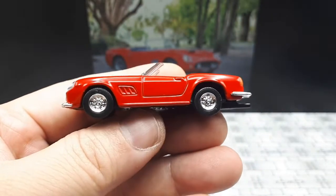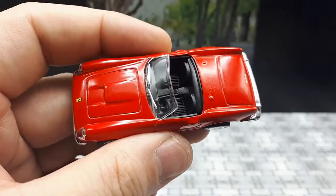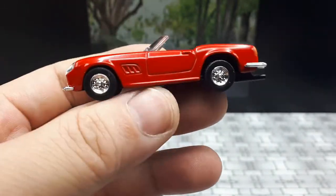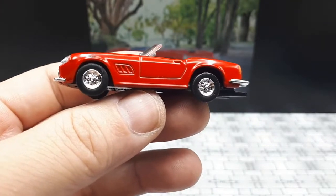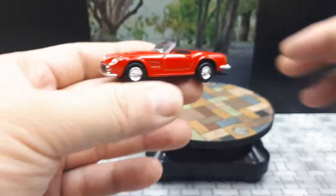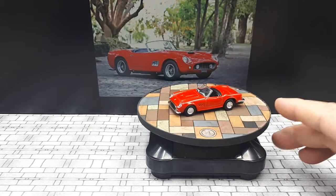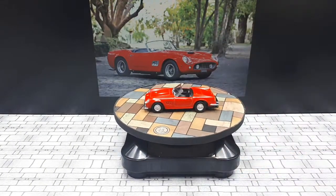That's a pretty quick review because it's a pretty simple model. I think these Daitos must have been really cheap — if anyone knows how much they originally sold for back in 2003 that'd be great to know, but I don't. Let's give it a little spin on the turntable.